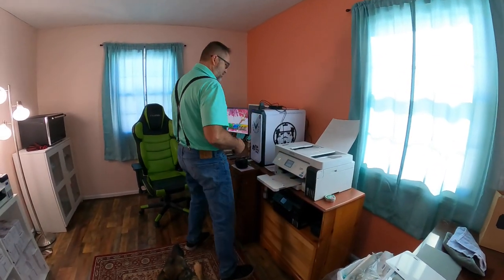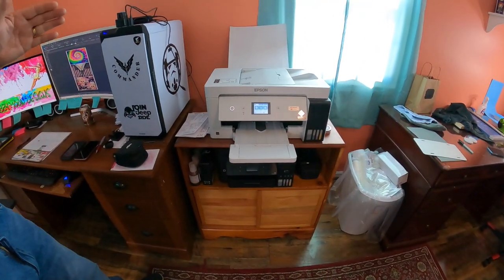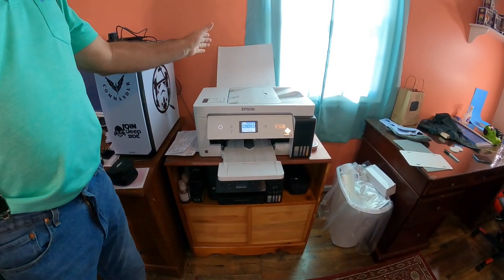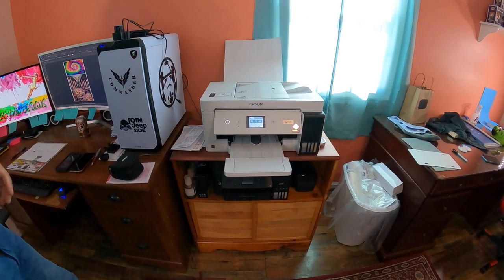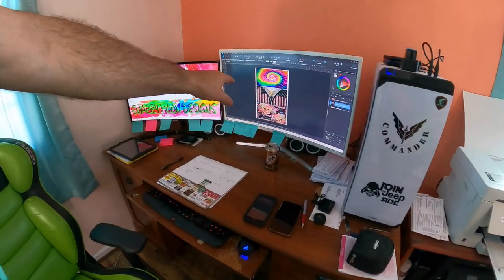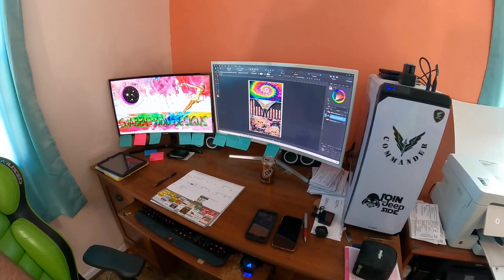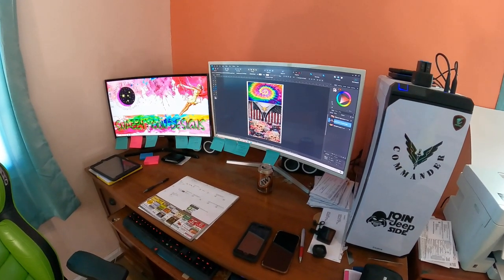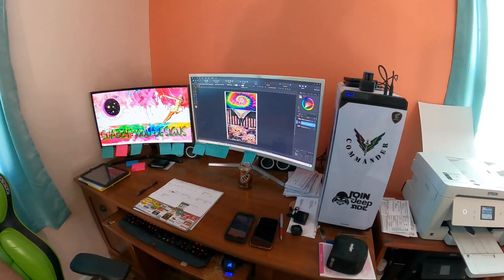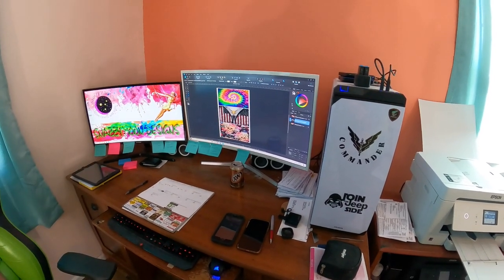Today I'm using the Epson 15000 because when I print my license plate designs I like to print three at a time, and I can fit three license plate designs on one sheet of 13 by 19 paper. You can see on my desktop that I have three designs selected. I like to use Affinity Designer, but you can use any design software you want, as long as you can print on 13 by 19 paper or eight and a half by 14.